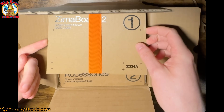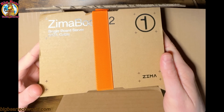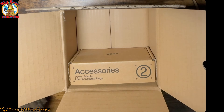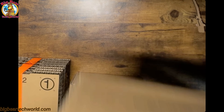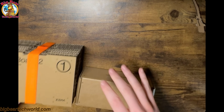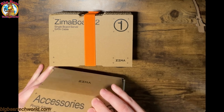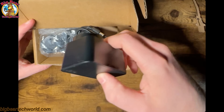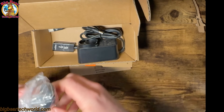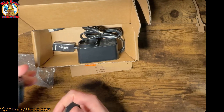Oops — working on getting it out. And then the accessories. That's all that's in the box. So it comes with the SATA and the power adapter. Different types of plugs.